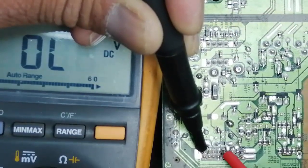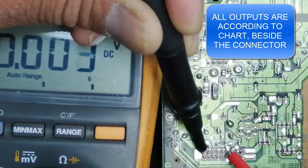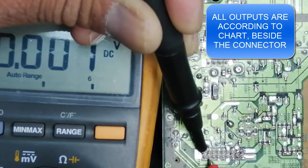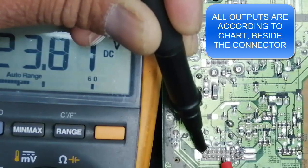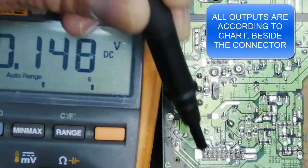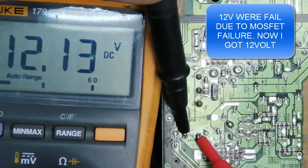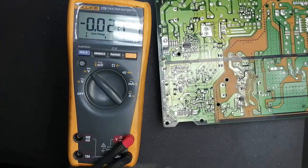When we press the remote, 3.5 volt should be available here, so this board is now giving good output. The problem was the MOSFET — I replaced the MOSFET and now the output: 24 volt, 12 volt, 5 volt, 3.5 volt — everything is perfect. The main problem was that these 12 volt were missing entirely. Now when I replaced the FET, these 12 volt at this capacitor are available.